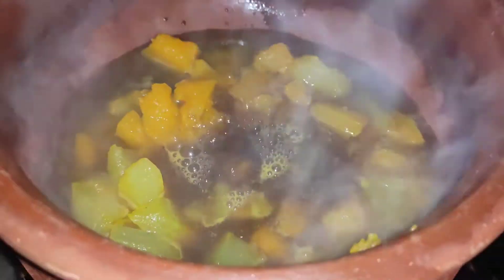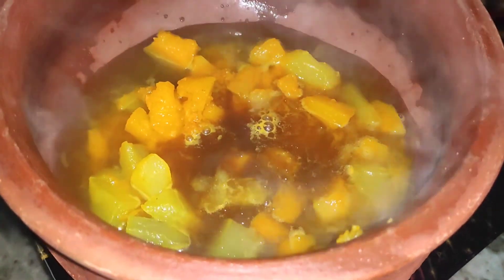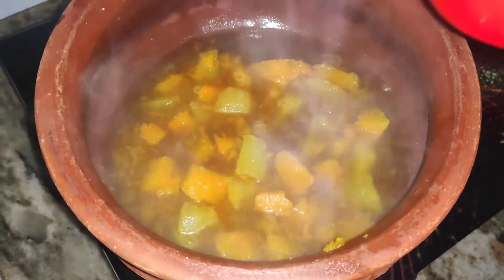Let's do a little bit of rice. Let's fill the rice with the salt. Let's wash the rice barbecue. Let's wash the rice in the pan.